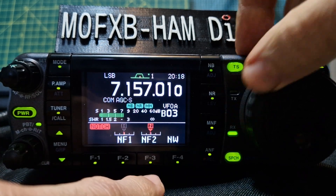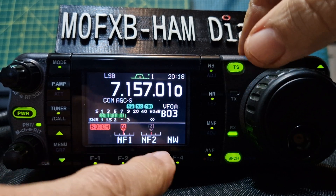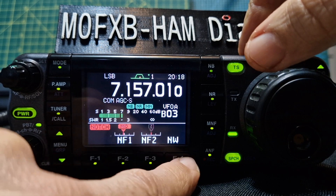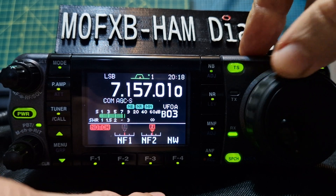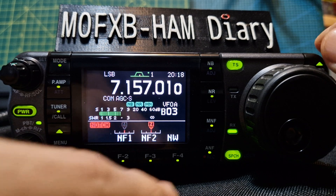You've also got notch filters here with some nice adjustments — NF1 and NF2. Push that and you've got narrow, wide, and mid options. I really like it, I think it works well and it looks great too.